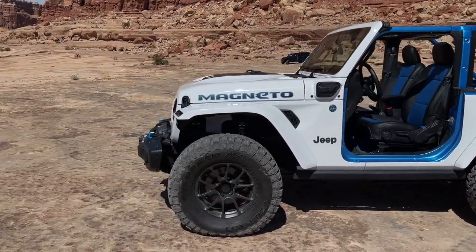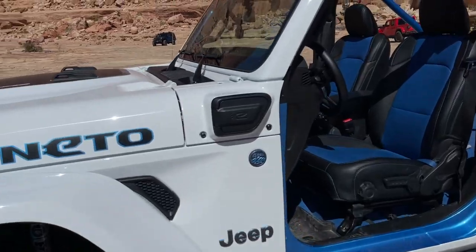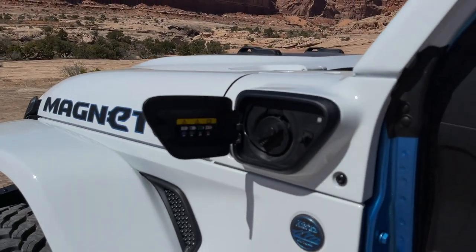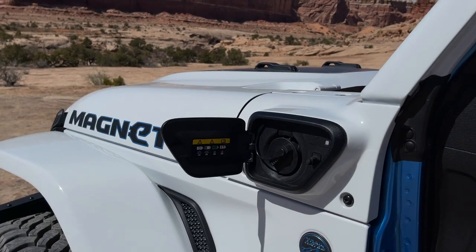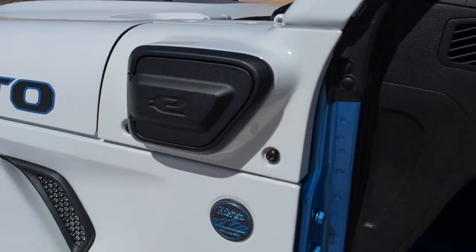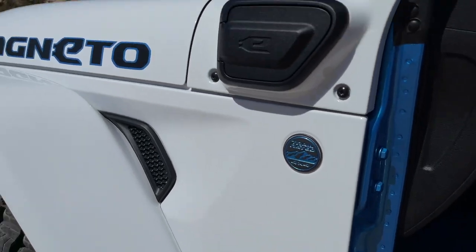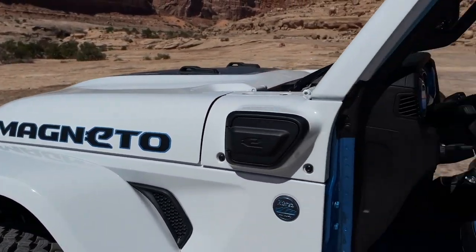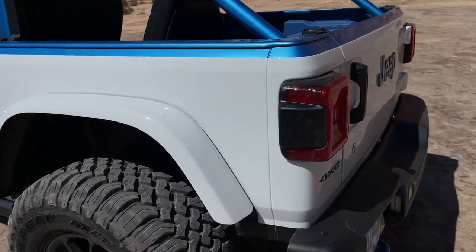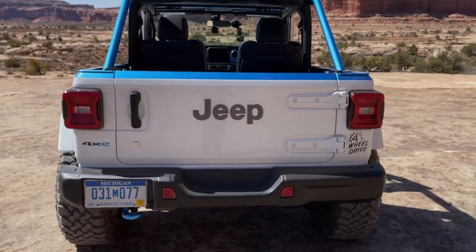They rolled with the name Magneto and the blue motif you can find on the Wrangler 4xe. There's a little charging window here — pretty much identical to what you get on the 4xe production plug-in hybrid. You also get blue touches on the roll cage, and around the back there's a 4xe badge, tying it in with that vehicle. That all makes a lot of sense.